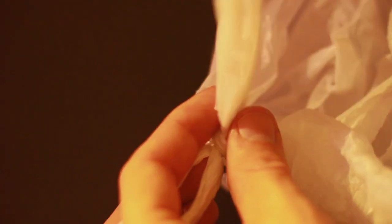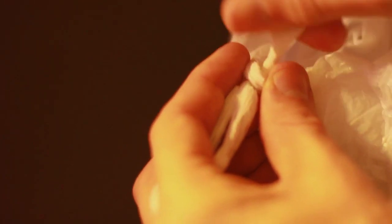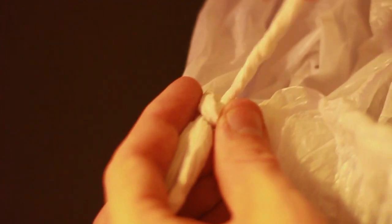What you want to do is instead of picking the knot like normal, simply twist one of the loops until it's nice and tight and simply push it through like this.